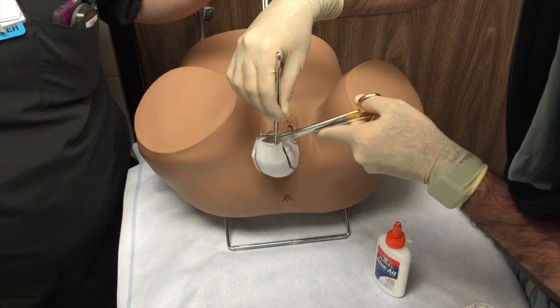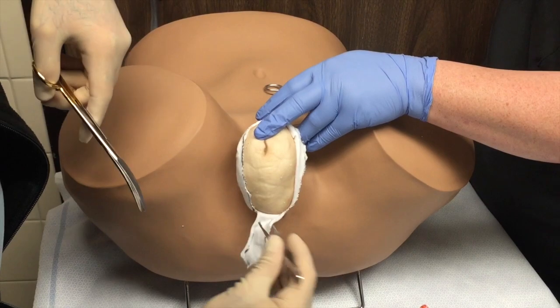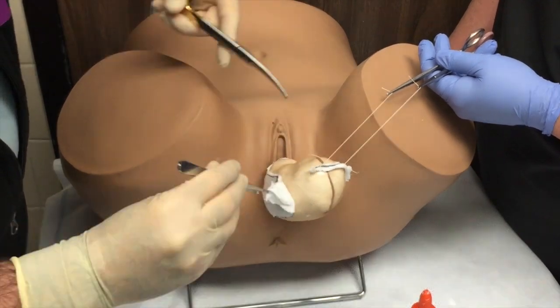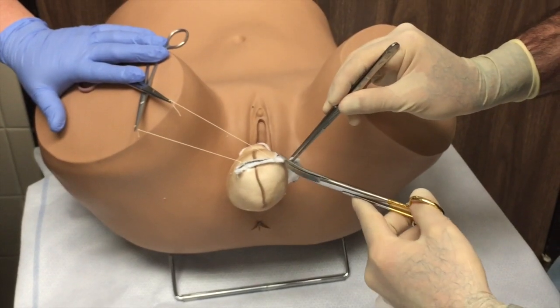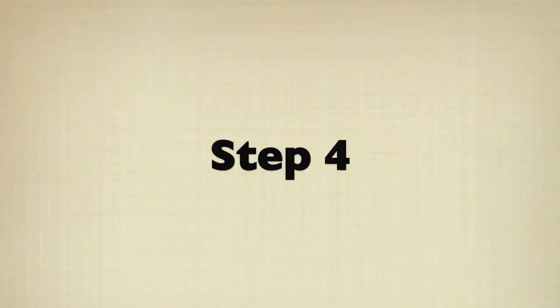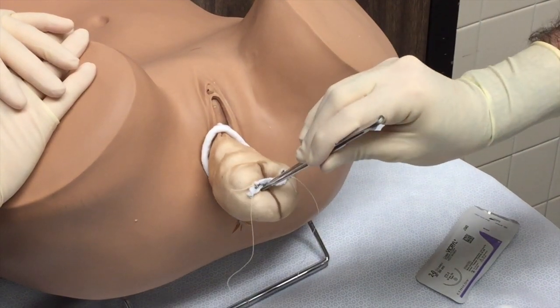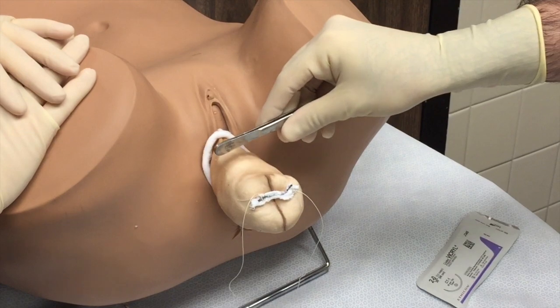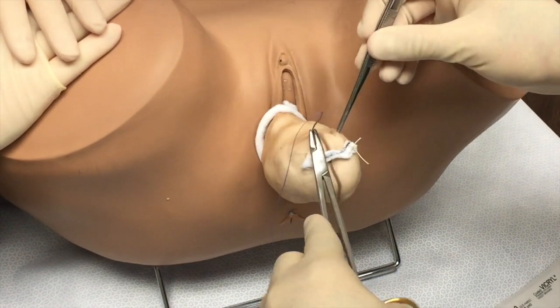The sides are then excised bilaterally. In this model we use Mayo scissors, but Metzenbaum scissors can be used as well. Care is taken not to enter the perineal cavity or the lumen of the pantyhose. Once all the epithelium is denuded, we begin purse string suturing of the fibromuscular connective tissue using a delayed absorbable suture such as 2-0 Vicryl, creating an intussusception-like tunnel.